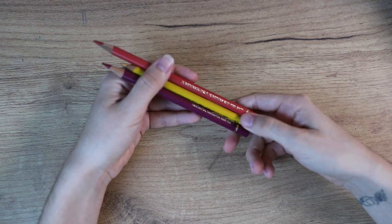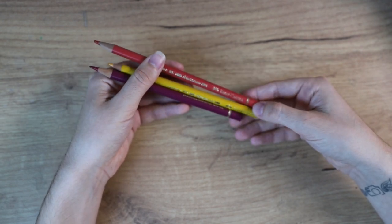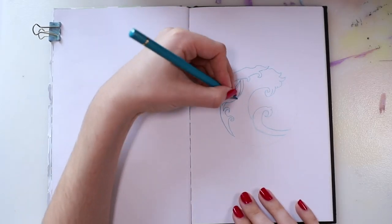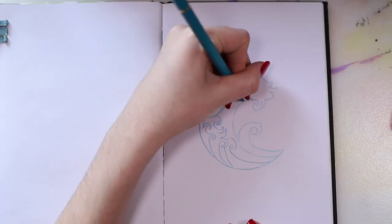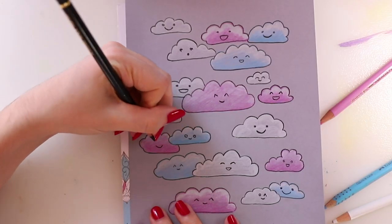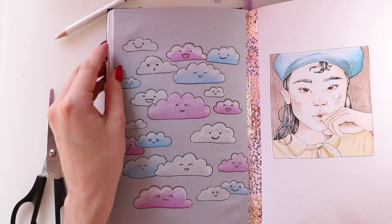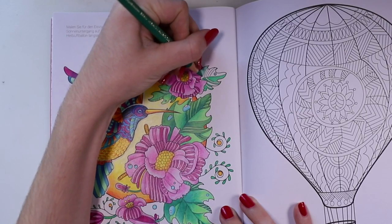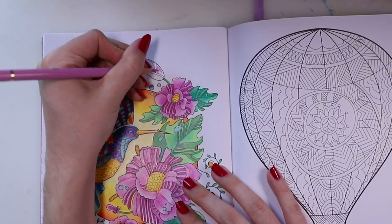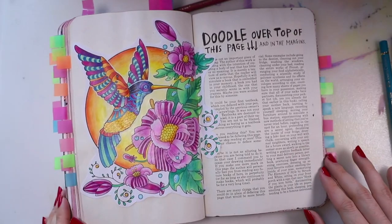Now I'm going to speak about Staedtler's biggest competitor, Faber-Castell — also a very very good high-end brand. They have the Polychromos, which you've probably heard about if you know about professional colored pencils. I have a set of those that I've had for years — I used to draw with them in college and I think I even had them in high school. So those have been through a lot with me and I really love them. They are high quality and for regular colored pencils these are my go-to.